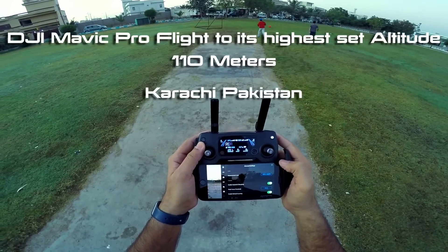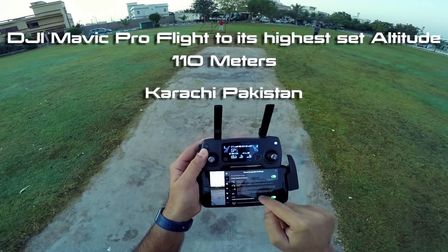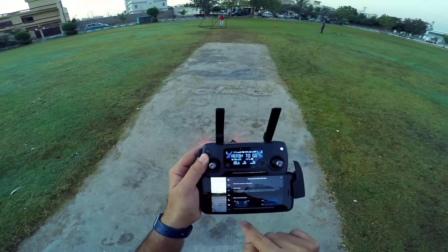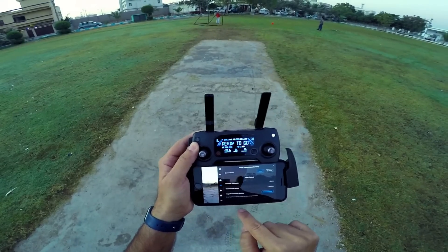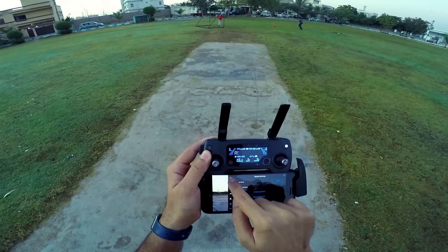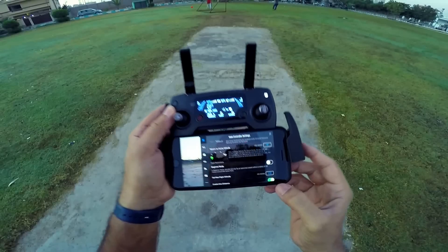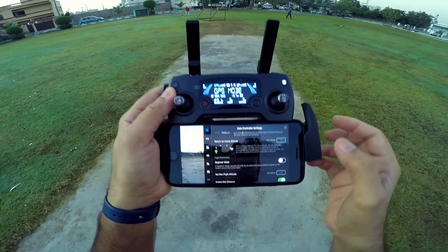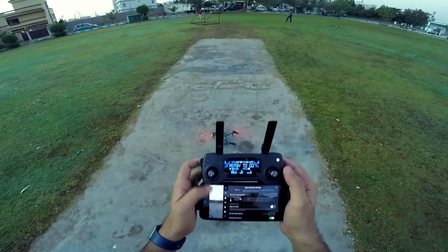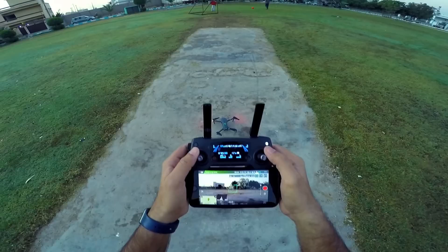I'm just going to take this Mavic to the extreme altitude which I have set in it. I really don't know how far I can take it — I guess it's 110 meters. So we will lift it up here. Everything all set, let me focus, turn on the motors.